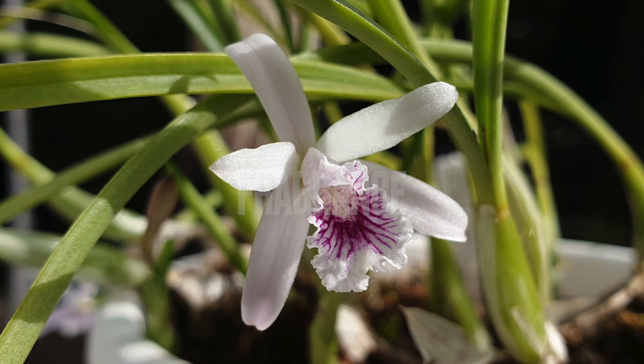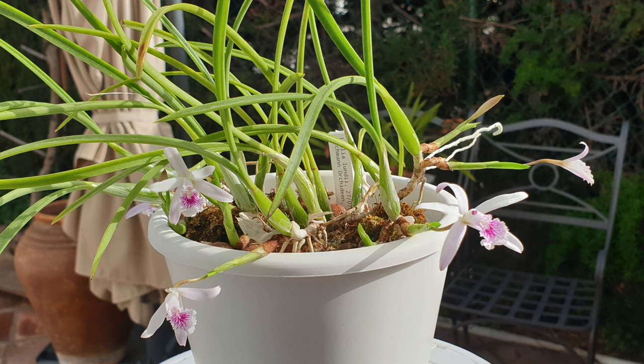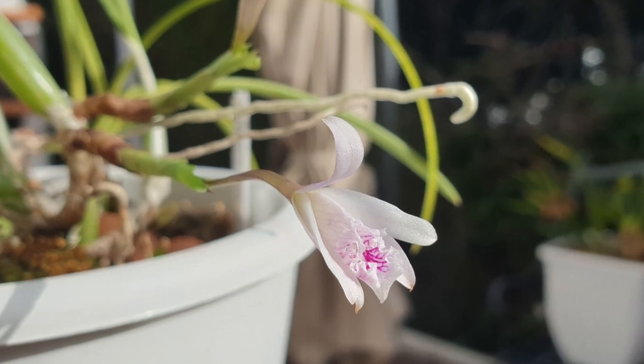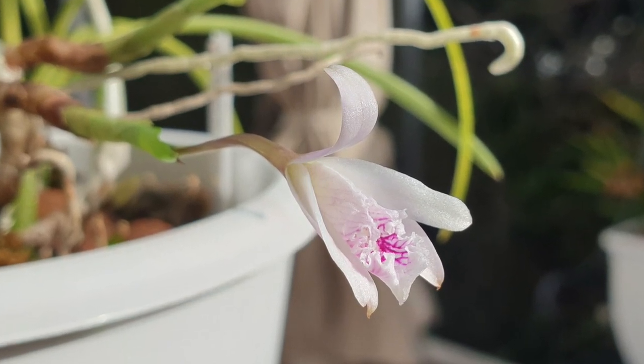I don't have a fragrance this year, and I'm not sure why — last year she had a fragrance that was very sweet and very floral, but you had to stick your nose in to appreciate it. This year I'm not getting a fragrance. It's possible that has to do with the amount of light she's not getting, as we've had some very gloomy overcast days. It is a very sweet, delicate fragrance — just when you stick your nose into the bloom.